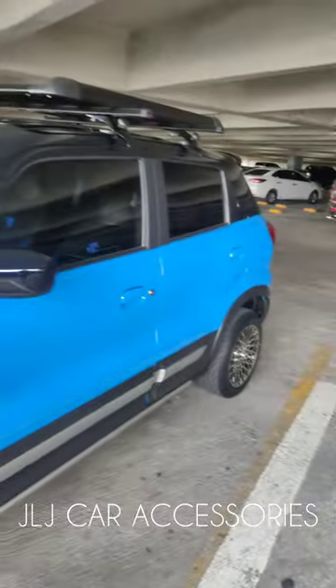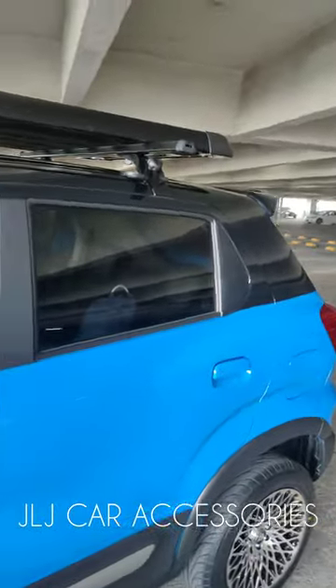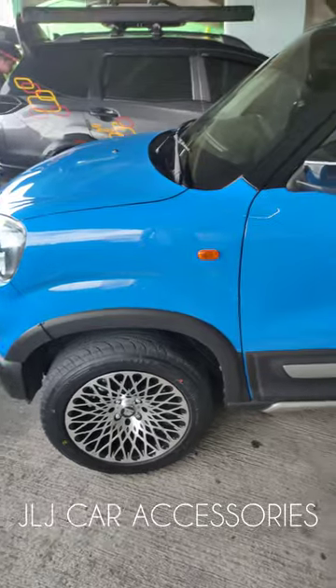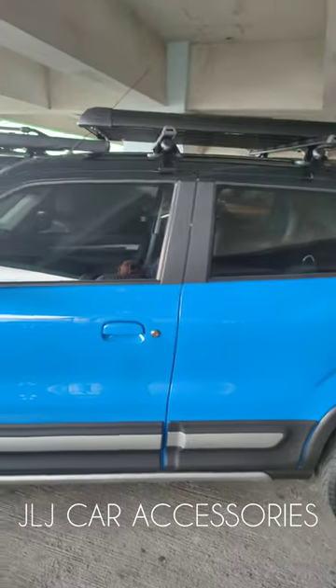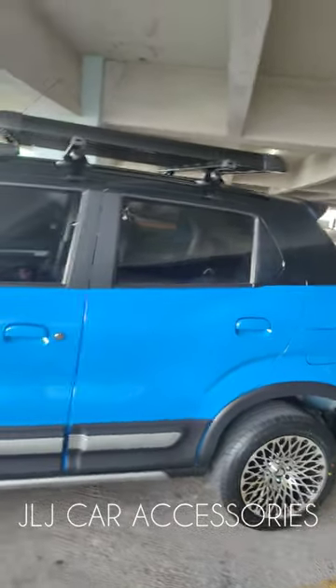Tapos may darating pa ang isang customer — yung sa Honda BRZ, lalagyan naman namin ng crossbar top load. Saka yung V20 Pro na dash cam. So ang ganda. So sa mga gusto nga pala mag-avail, available nyo sa JLJ Gar Accessories.